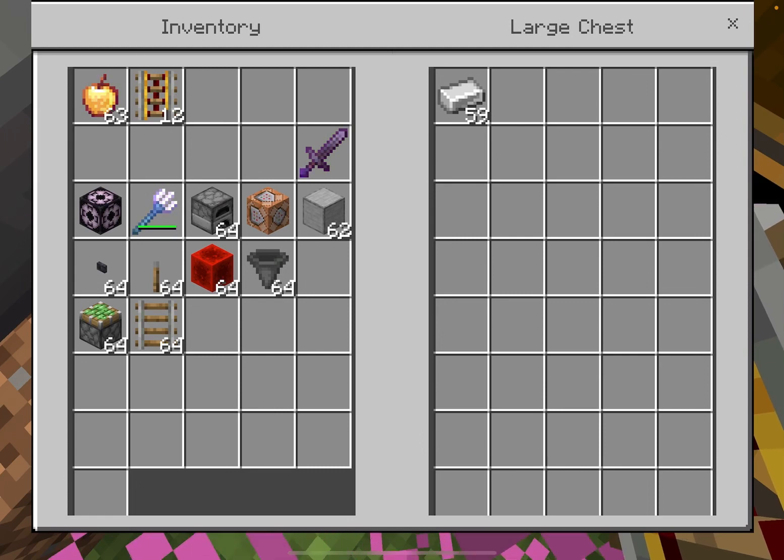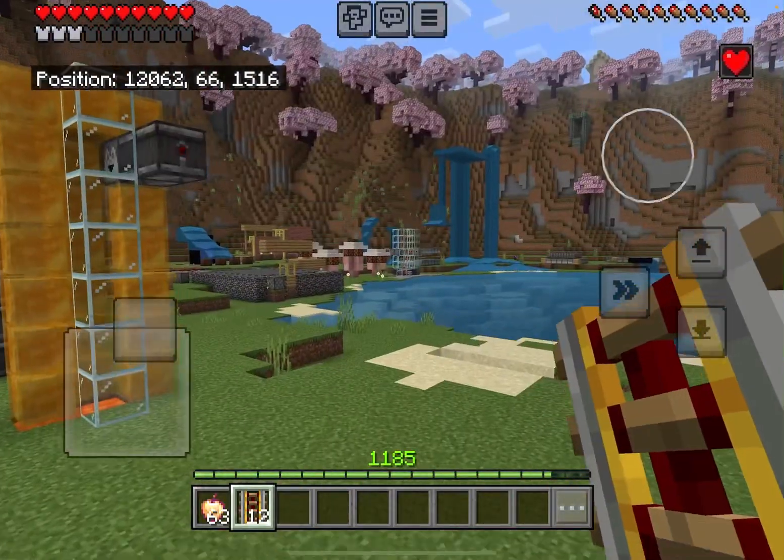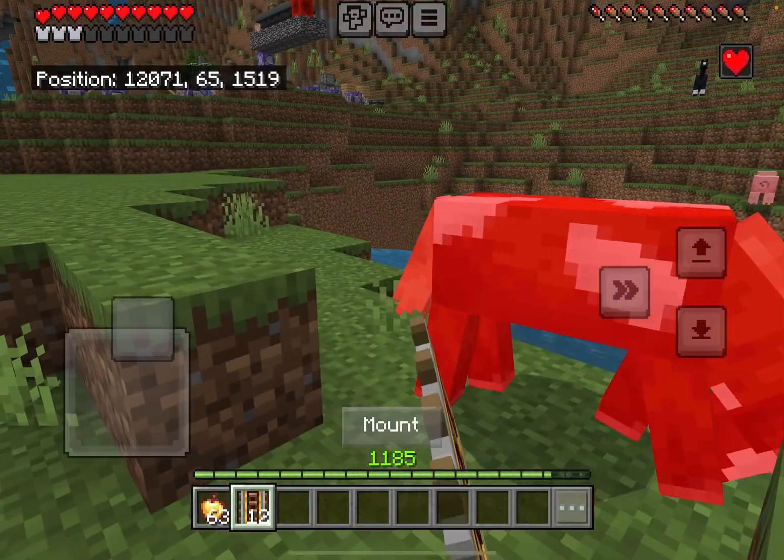Almost done. This farm is fast. You guys are lucky that I am the one who designed this farm, because I am going to show you how to build it. Let's get into the tutorial, shall we?